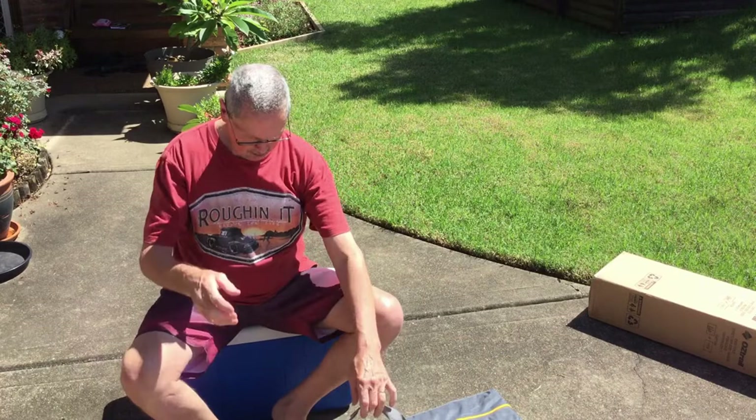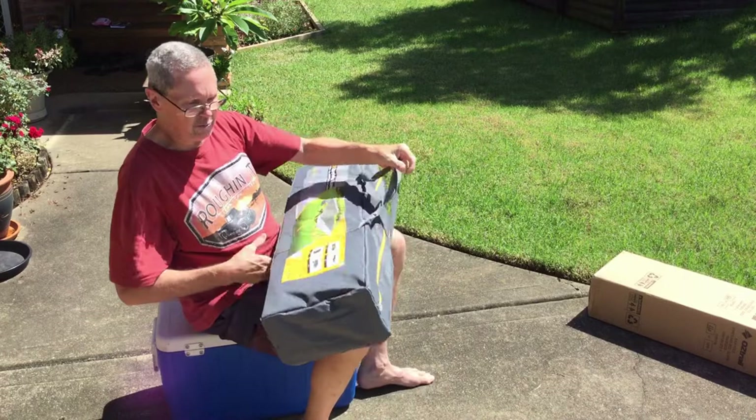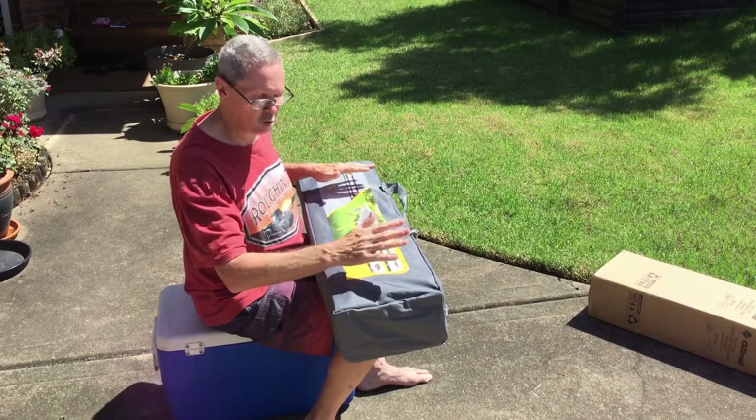As you can see, it comes in a nice carry bag with a picture on the side showing what it looks like. It's got instructions on the side as well, so they're always there — no losing them on paper. Pretty good.